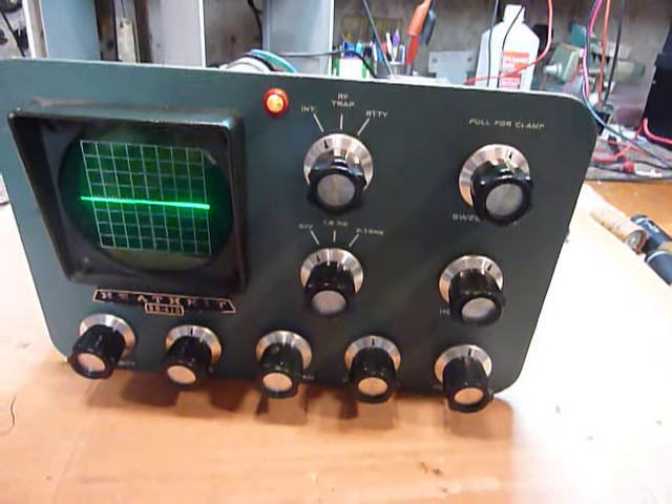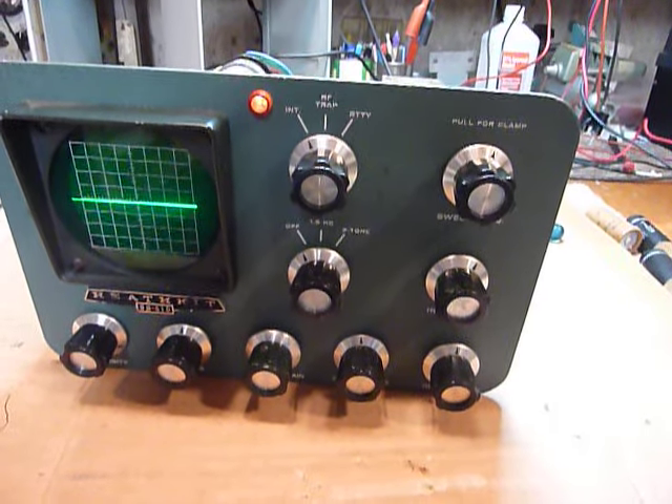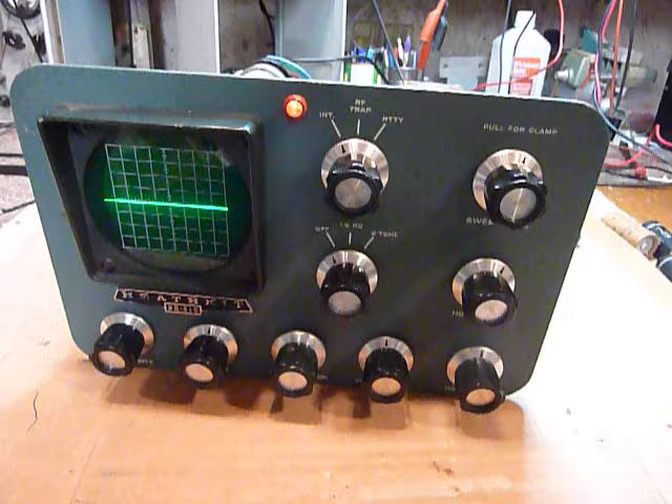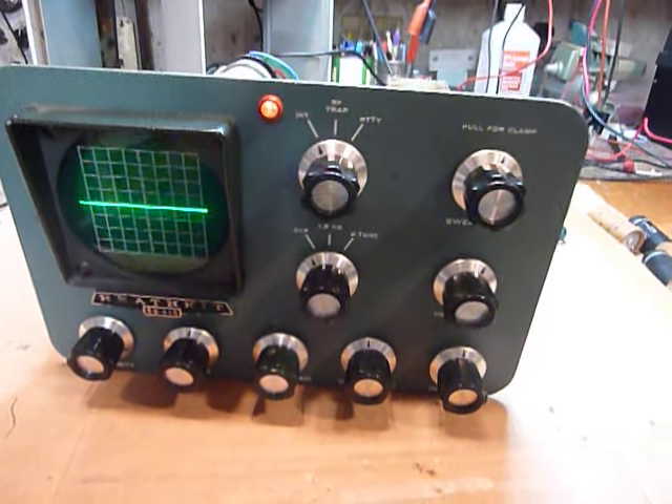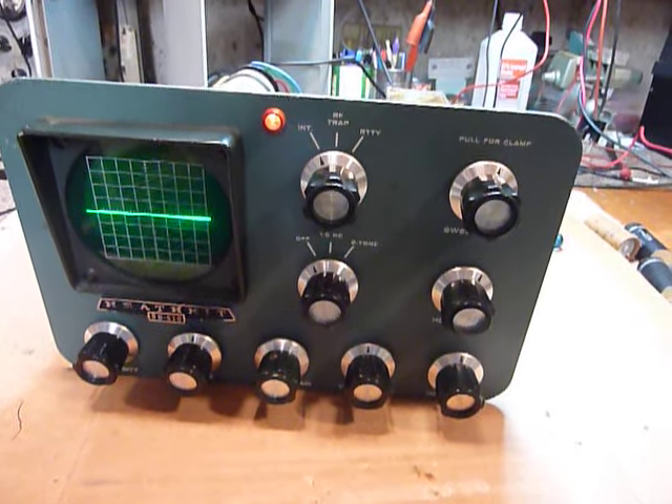I cleaned it all out and that color TV worked fine. There had been a couple of guys who worked on that TV before I did and they couldn't find the problem, but I finally located it after being very persistent and spending a lot of time.